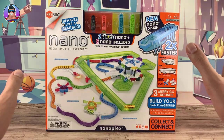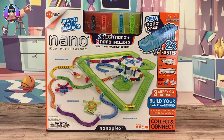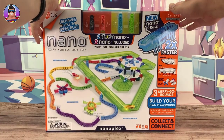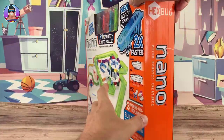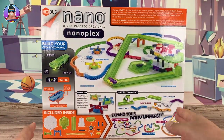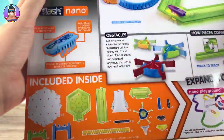Then at the end once it's all assembled we'll just have a big play and get to see what it does, check out all its features, and what these nano bugs are about — just to help you if you do want to get it or if you're thinking of getting one. First thing though, before we open up, let's check out the box. Let's look at the back — it goes through everything that comes inside.